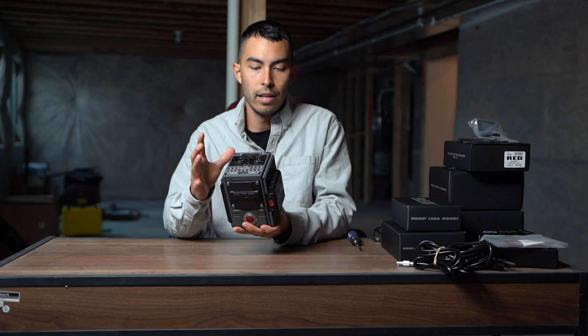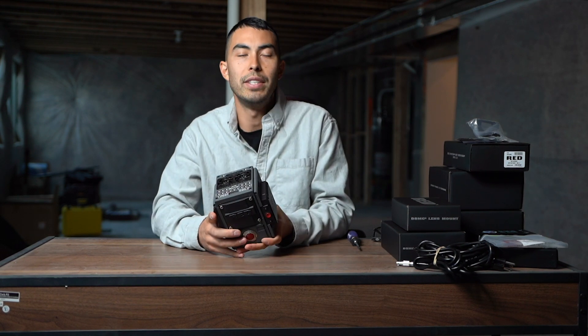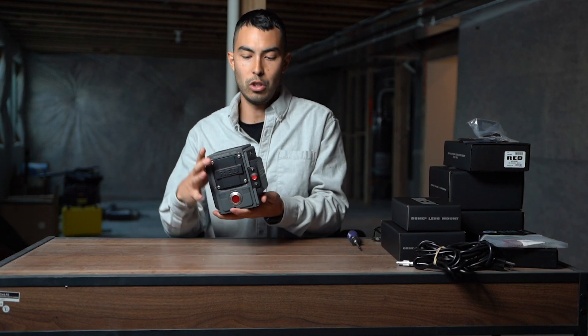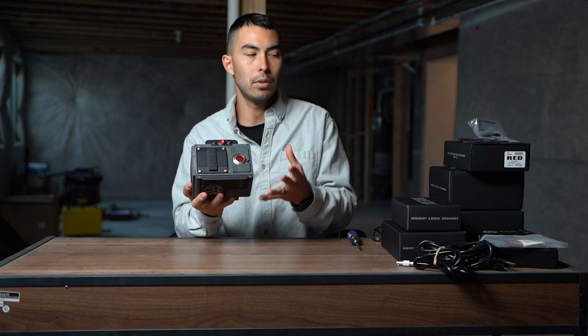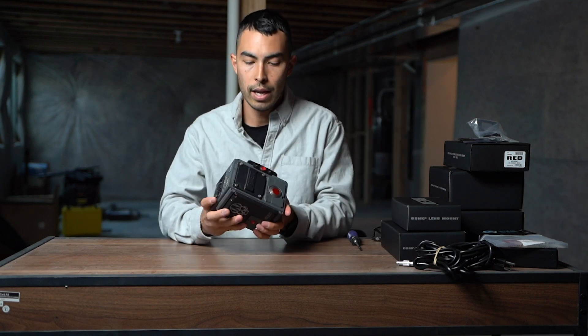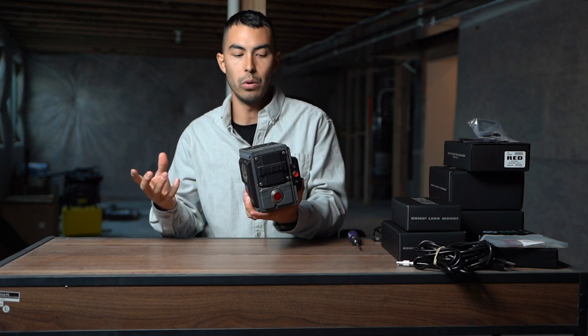Now, one thing you kind of have to realize about RED, and when you're first getting into RED it seems ridiculous, is that this here is what they call their brain. So this is just the computer. There's no possible way to film with this thing. You have to buy a ton of accessories in order to make this thing usable. It's not like a DSLR where you buy a body, throw a lens on it, and you're ready to shoot.